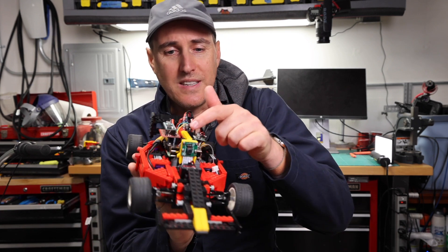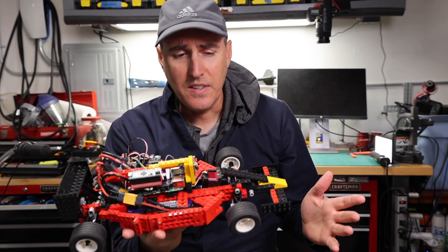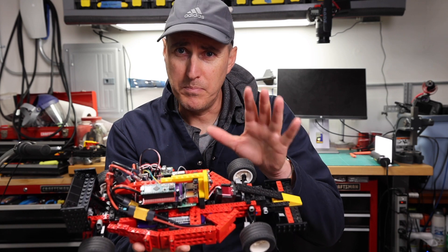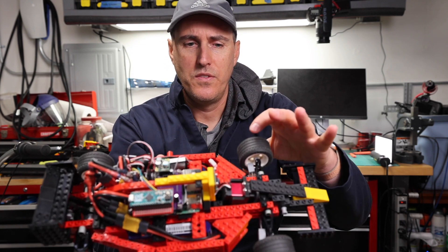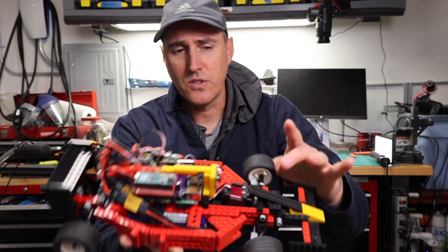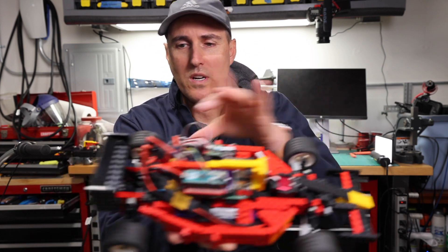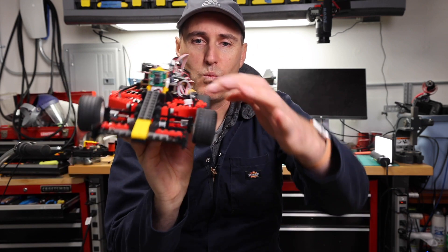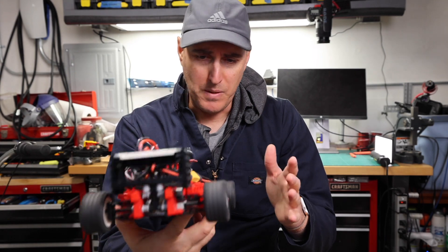We're also going to focus on the camera. We've got a lot of exciting things. There are going to be some bugs we have to fix. The steering is all good. The tires need to be changed — we've got a solution for that. The front and rear suspension parts are way too expensive, so we're going to have to come up with a new solution.